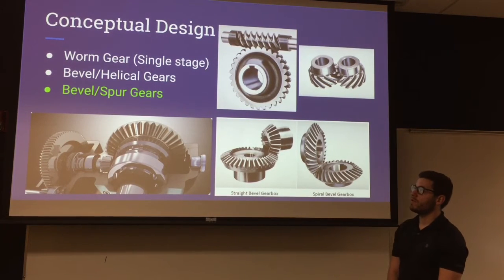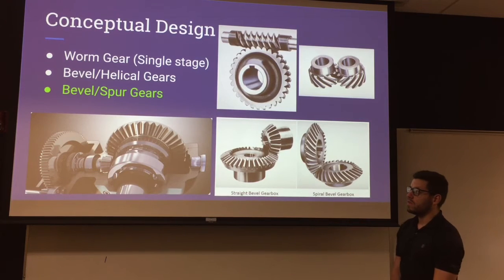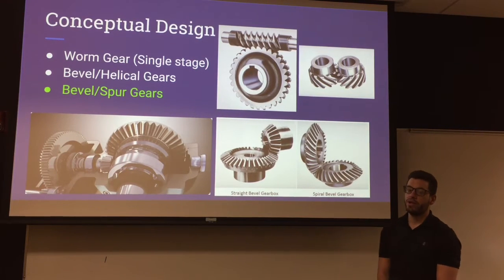The first option was a worm gear for single stage. We found this wasn't a good option since when we referenced the Boston Gear Catalog, there weren't any worm gears that would satisfy the load that needed to be transmitted as well as the RPM reduction required. The second option was bevel helical gears, and the third option, which we chose, was the bevel and spur straight gear set.